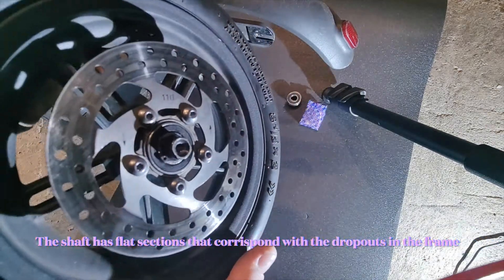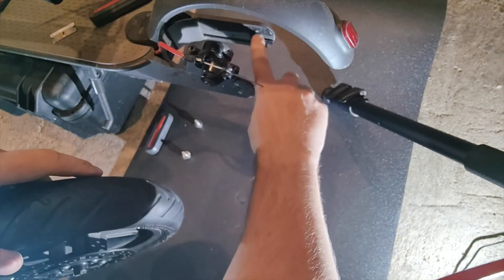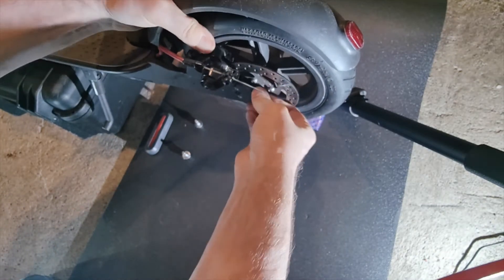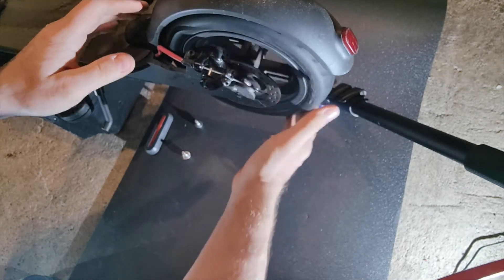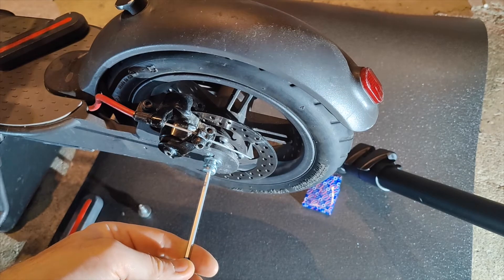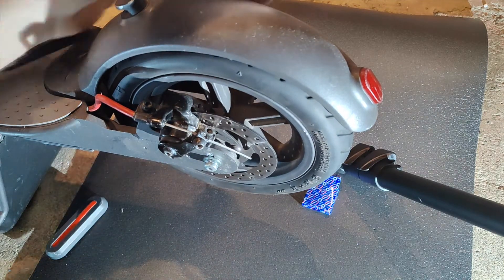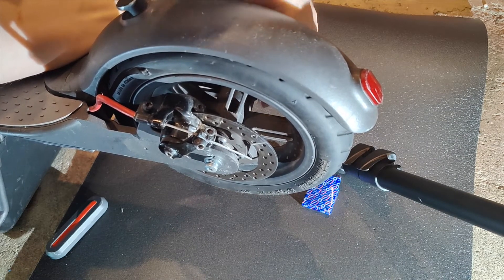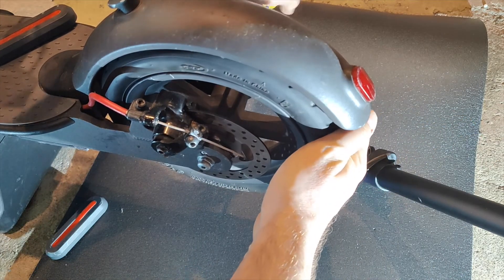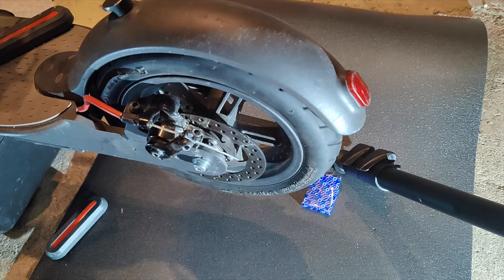The shaft is actually keyed, so you need to make sure that it's actually horizontal when you're sliding it back into the frame, or it won't fit in these little grooves here. Let me get the allen key and drive the rest of the allen keys in — just loosely on this side until we have both in. Make sure the wheel is pushed all the way up, hold it in place, and then just nip up the allen key.